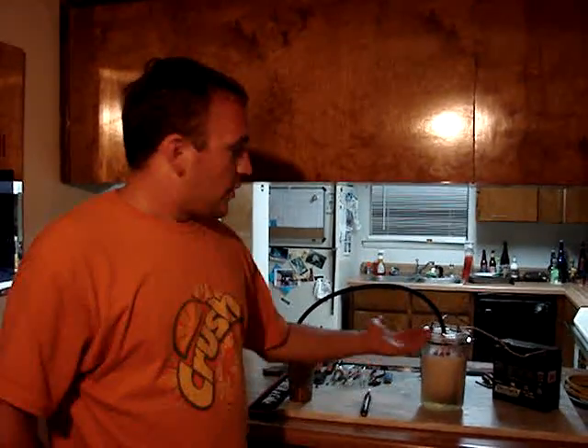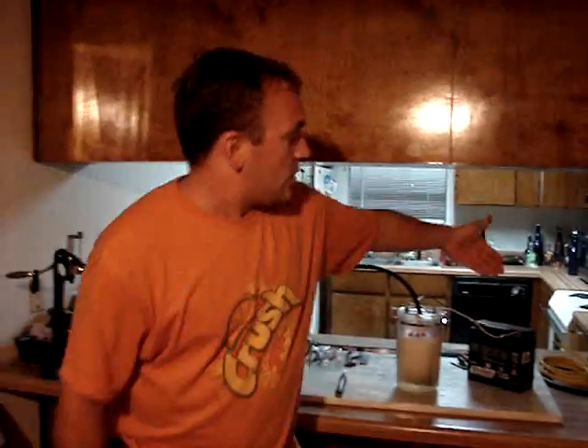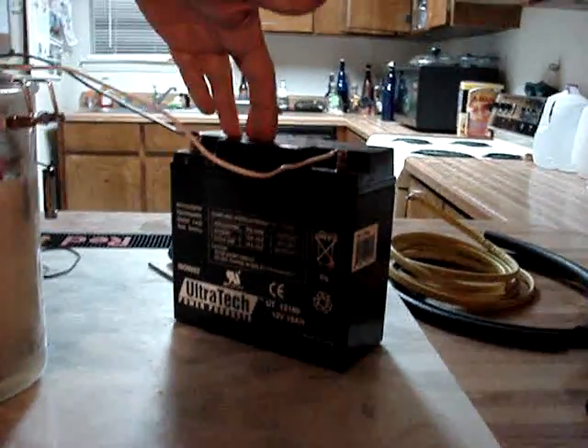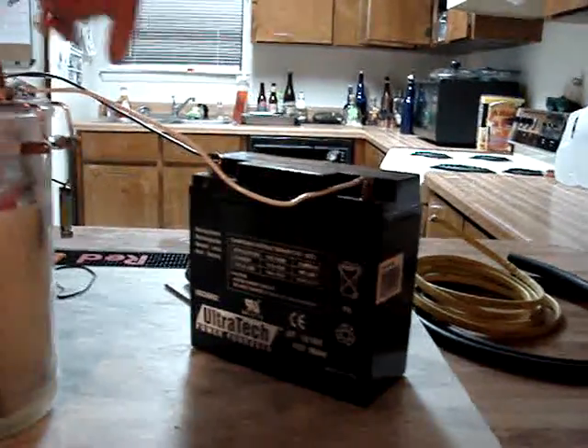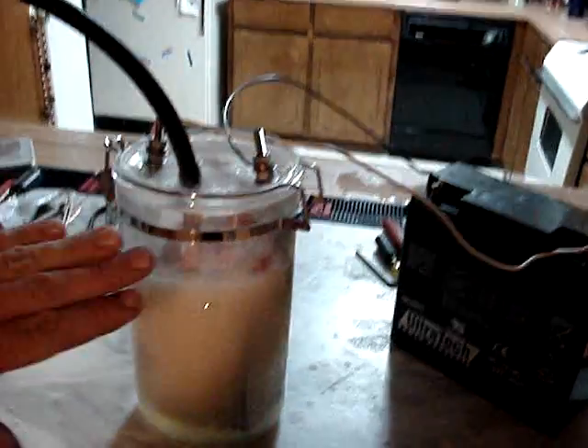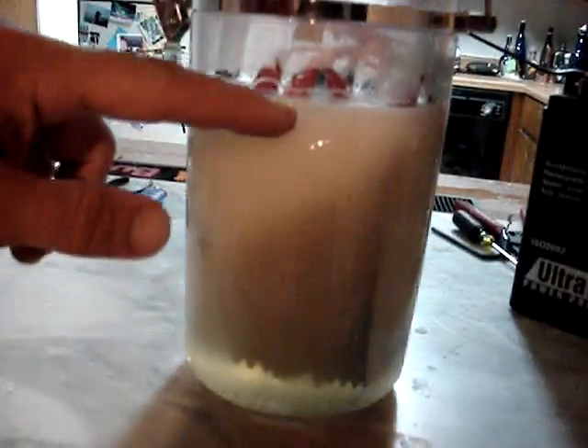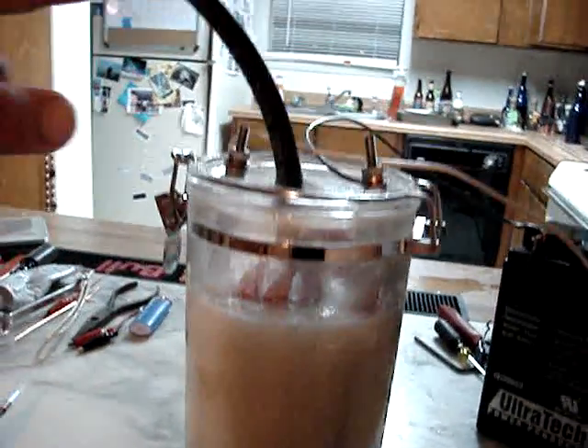Hey there, this is the Sigmar Brothers and what we have built today is a hydrogen gas mileage assist unit for your vehicle. It works by electrolysizing water into hydrogen and oxygen. What you have here is a 12 volt battery, just like you'd find in a car, and this could be hooked directly to your car battery. Two leads leading in, a system of plates that we'll show you in a moment, and the hydrogen and oxygen is bubbling out through this tube down into our bubbler here.